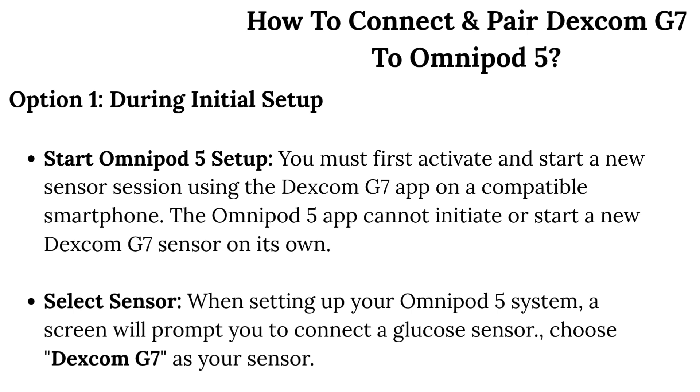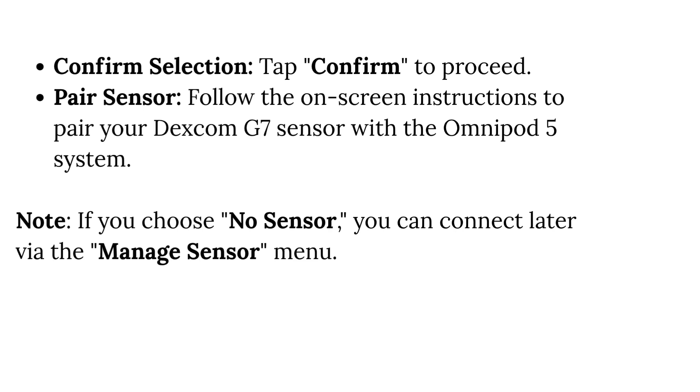Select Sensor. When setting up your Omnipod 5 system, a screen will prompt you to connect a glucose sensor. Choose Dexcom G7 as your sensor. Confirm Selection — tap Confirm to proceed. Pair Sensor: follow the on-screen instructions to pair your Dexcom G7 sensor with the Omnipod 5 system.